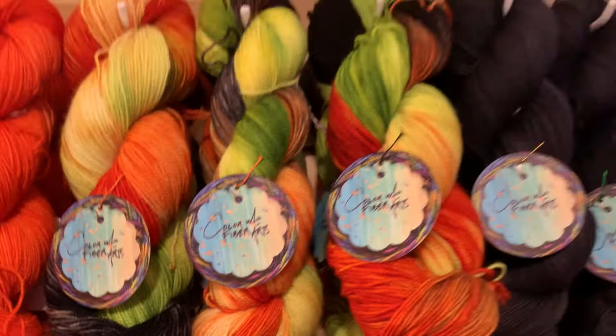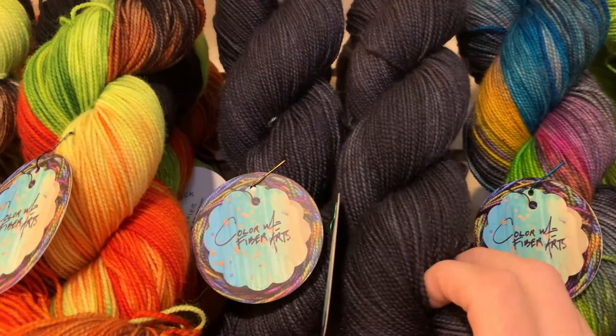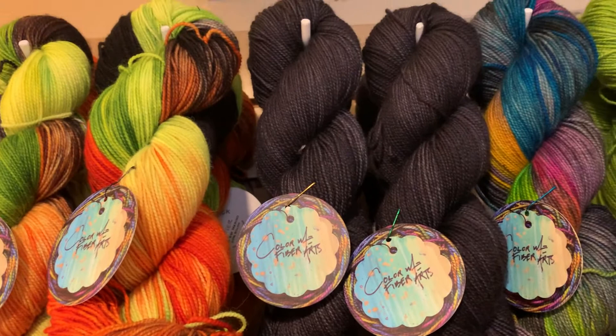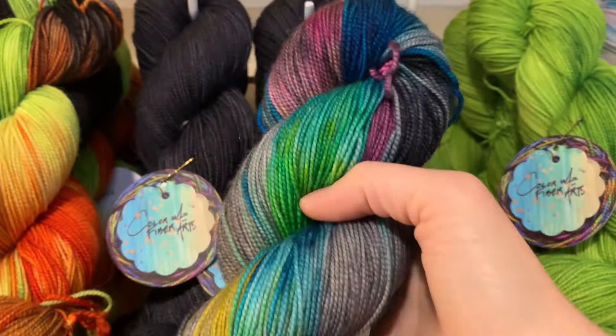Next to End Alert we have our Black Hole colorway, which is the semi-solid black — kind of fun instead of a flat black, it's got a little movement and gives a little smokiness to the colorway. And then of course our one and only Refracting Light — the only one. It's like the Highlander: there can be only one. Only one of you can grab this skein.